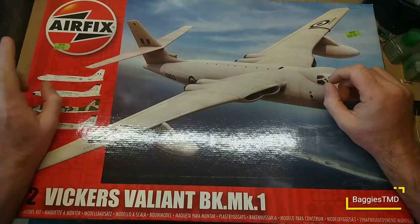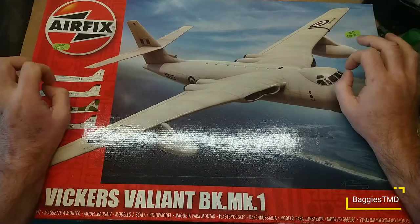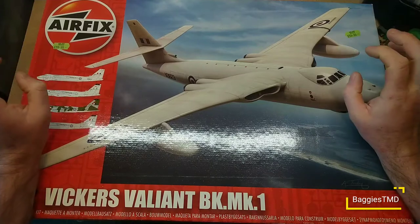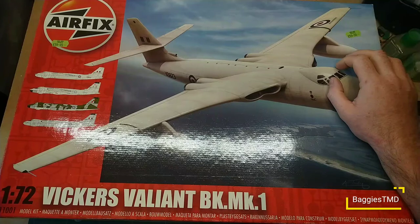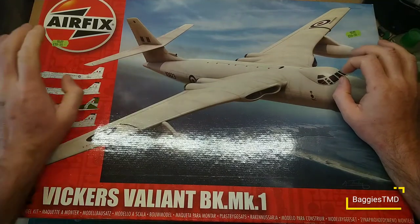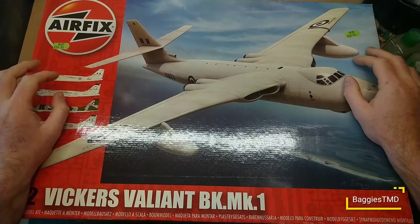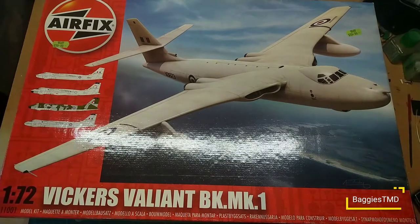I did pay 60 quid for this at the time, and I remember because they were as rare as rocking horse proverbial to get hold of. I found a mate straight away who said he'd got one for me — pay him back when I could. These were very rare; I remember the shop had about five in and I bought two of them because I'm a greedy git.